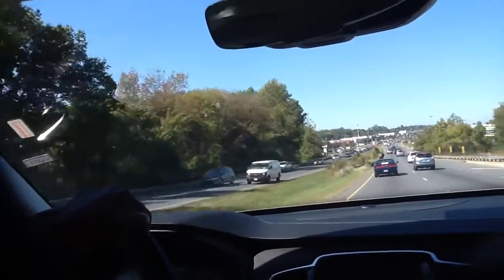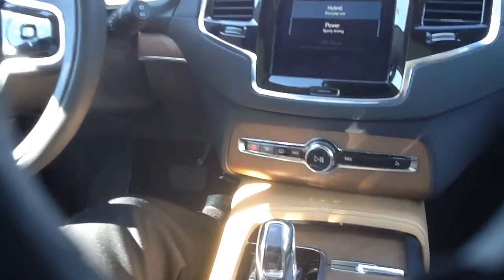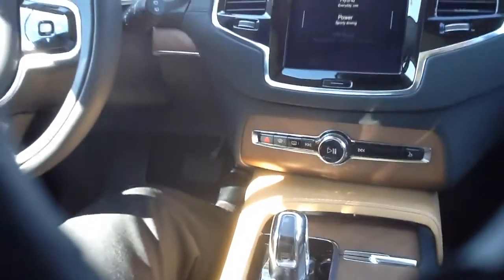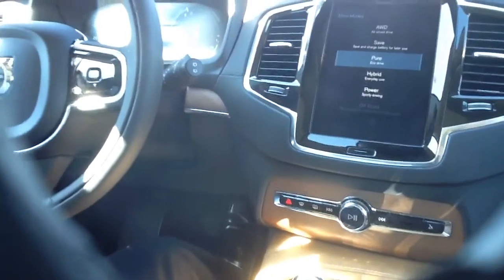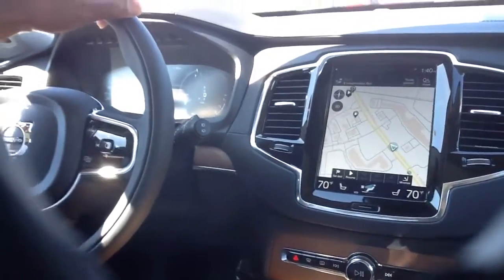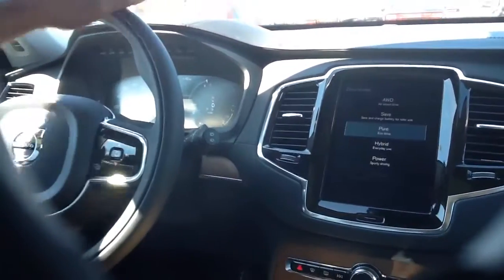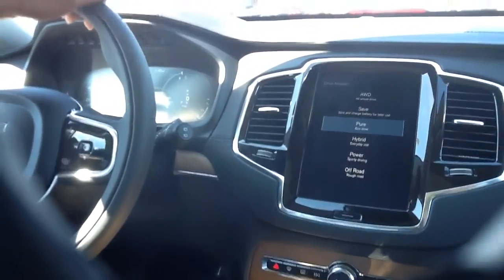Now I'm going to switch my drive mode once again — I'm going to go into pure. So I'm actually in pure eco mode, which puts me in pure mode where I'm using more of the electric rather than a combination of the two.